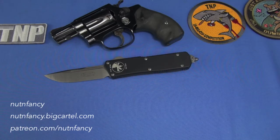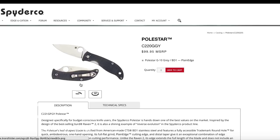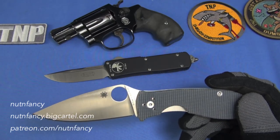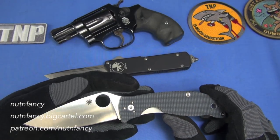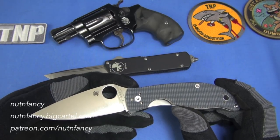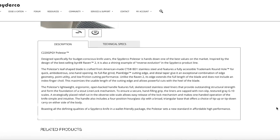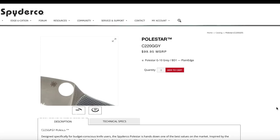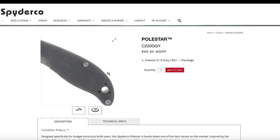The Polestar — I call it the 'Pole Cat' — C220GPGY. I've shown it in a couple of other out-of-genre reviews. I love this thing; I would totally buy it. The Polestar is a total win from Spyderco and it's only $60. It features a powder metallurgy steel, CTS BD-1 — a low-alloy martensitic stainless steel, kind of a modern take on the Japanese GIN-1 steel. Good edge retention is what they're claiming.